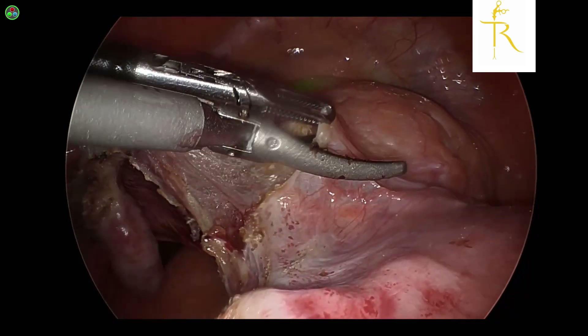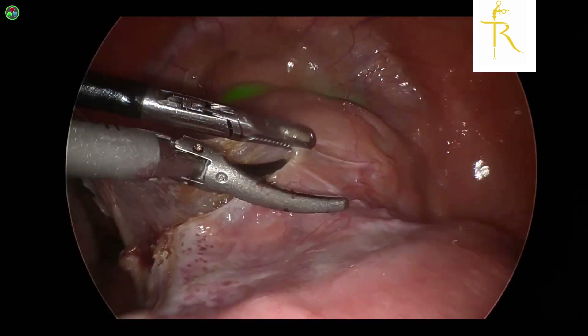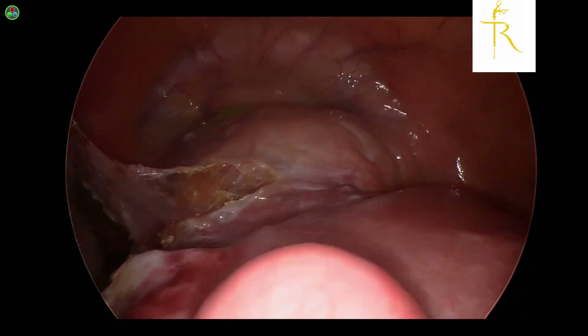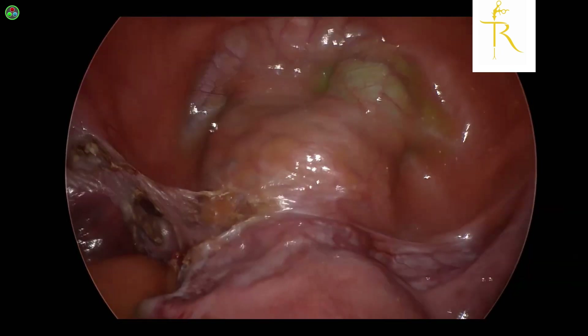We have used around two mils of ICG and diluted it with three mils of saline, so up to five mils of overall solution, and smeared it with a syringe onto the anterior fornix. You can use your gloved finger as well just to distribute that a bit further.